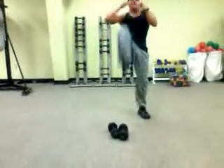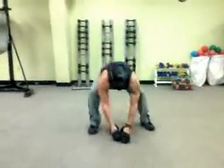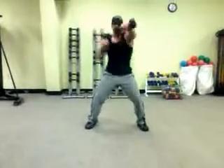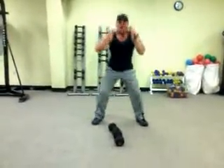Once you get comfortable with it, you can explode up with it. Do that for 30 seconds or a minute, then come down and grab your dumbbells again. Do another 30 seconds or a minute, then back down to squat kicks.